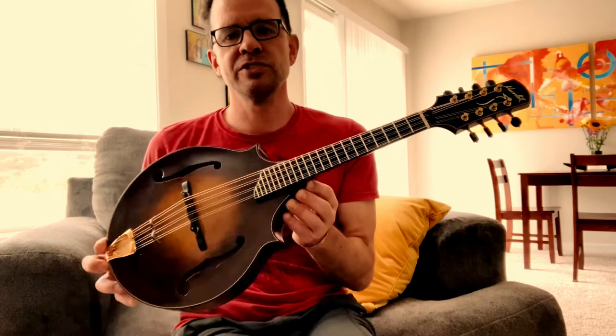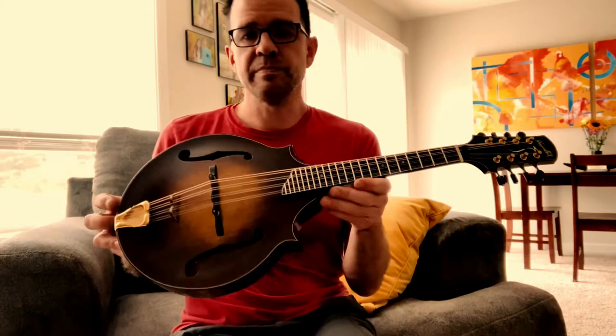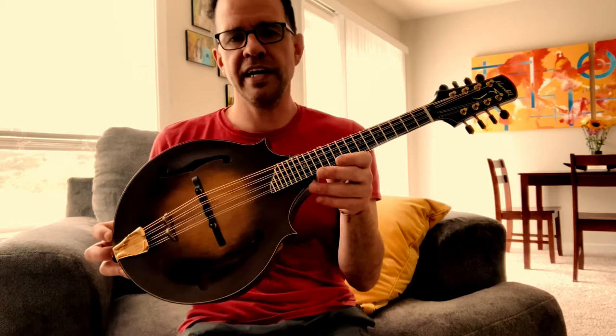What's up everybody? Just here with my really wonderful John Hamlet two-point mandolin. Just put some D'Addario J75 strings on it last night. It had J74s on it, so the J75s are a bit heavier. It's made a really cool impact on the tone — definitely a little bit thicker, a little bit bigger or something.